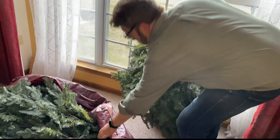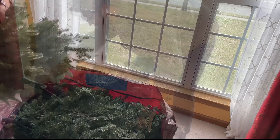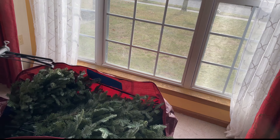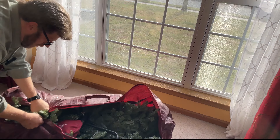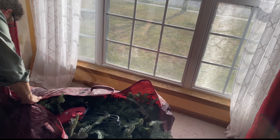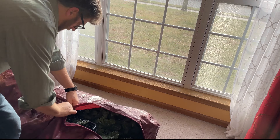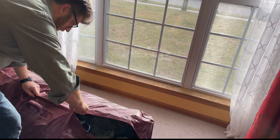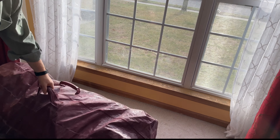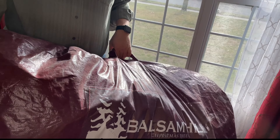Largest section first, then the middle section. Don't forget the stand and your gloves. You can just roll it together and zip it up — and there we go. It is big and bulky, but that's what you get from a seven-and-a-half-foot tree ready for transportation.